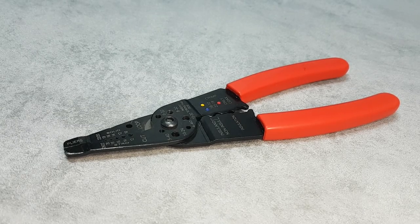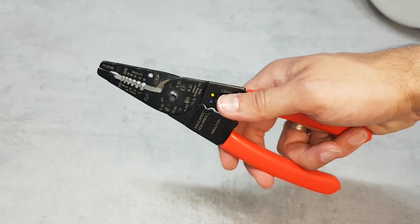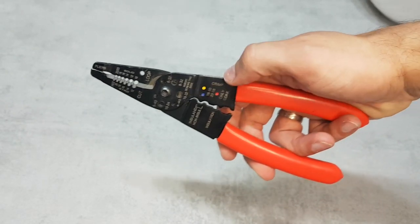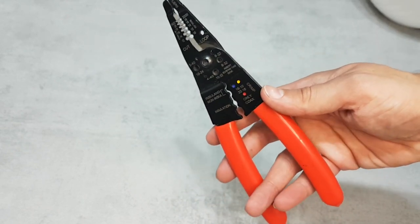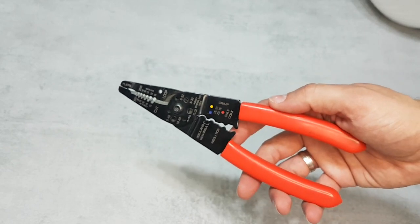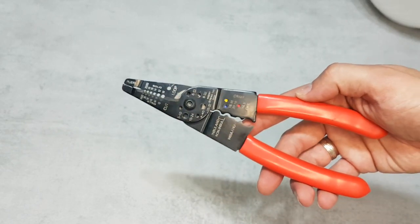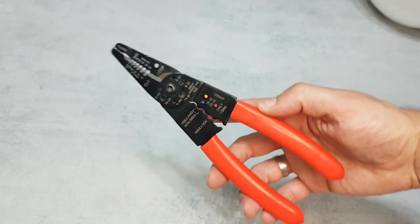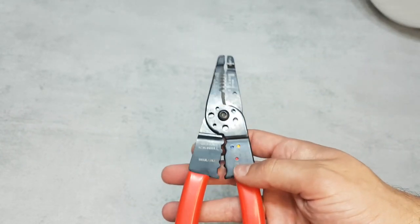Welcome back to our channel. Today we have an exciting review for this DIY tool that you must have at home. I ordered it from one of the online stores for a couple of bucks, so it is a hobby tool. You can find this tool in the link below. This compact and versatile tool promises to simplify all your wire stripping tasks. Let's explore its features and see if it lives up to its claims.